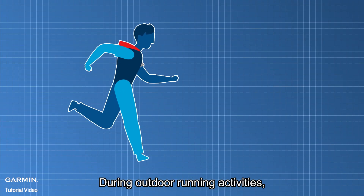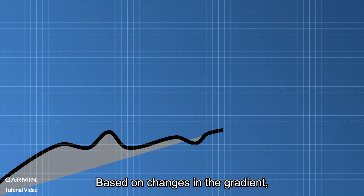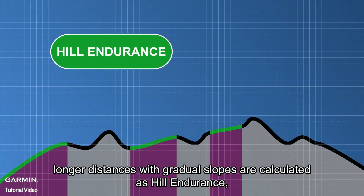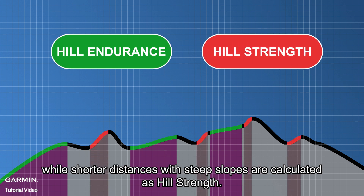During outdoor running activities, segments with a gradient greater than 2% are detected and analyzed by the device. Based on changes in the gradient, longer distances with gradual slopes are calculated as hill endurance, while shorter distances with steep slopes are calculated as hill strength.